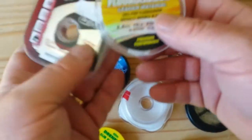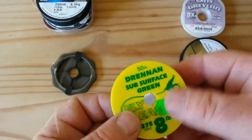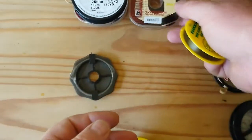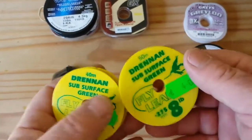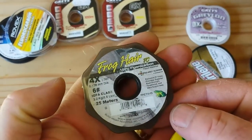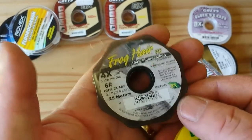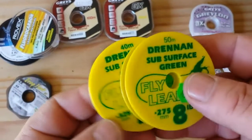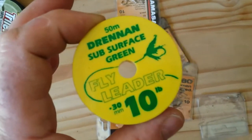Fluorocarbons are fantastic for lake fishing — absolutely fantastic — but they're not good for fishing at night for sea trout with maggots because those fluorocarbon lines sink very quickly. When you're fishing with maggots you want your bait as close to the surface as possible. Over all my years fishing I find the Drennan subsurface line to be absolutely the best. The frog hair is excellent too — very strong, very thin — but it's very expensive. I usually stick with the Drennan subsurface green. I'll be using 10 pound breaking strain tonight because you can hit very big fish at night.